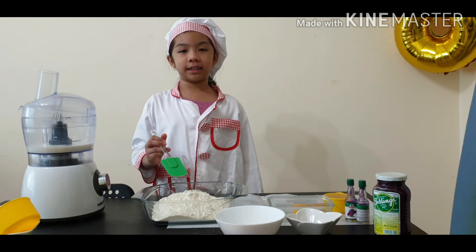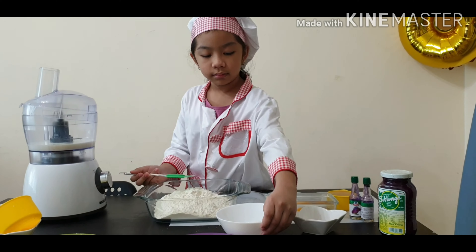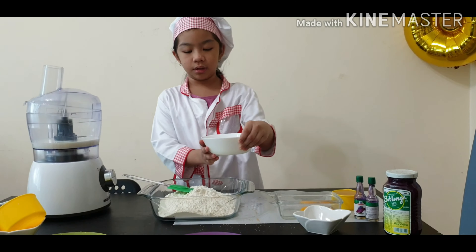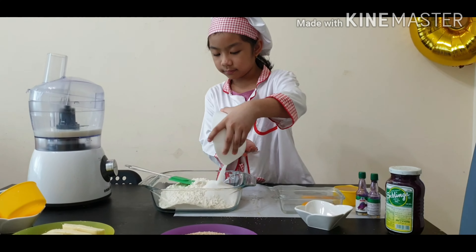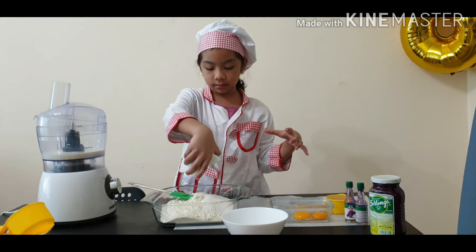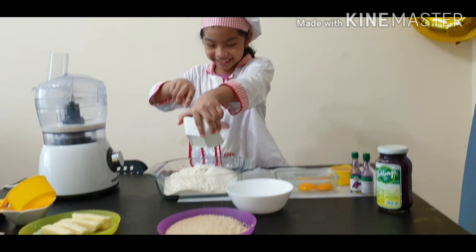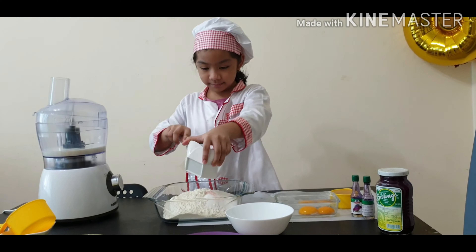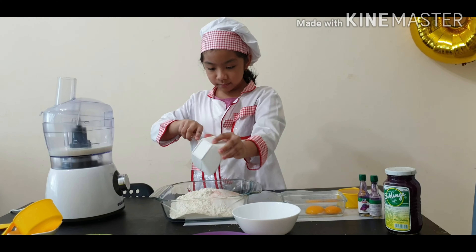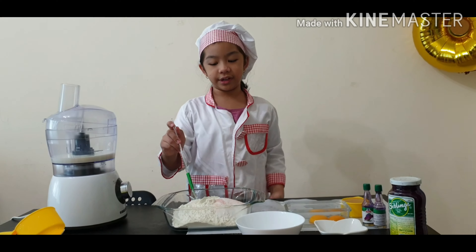Waiting for the yeast to activate, let's mix the dry ingredients. Half a cup of sugar, 1 teaspoon of salt. Now we mix the dry ingredients.